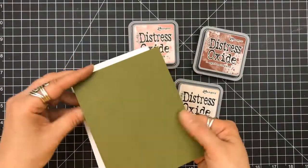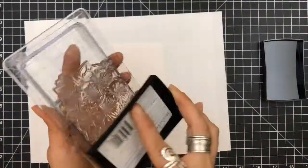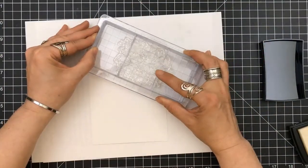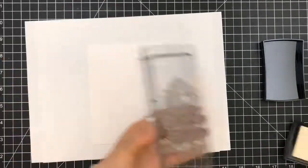I'm going to be using three Distress Oxides and I'm going to be doing my work on a piece of Bristol paper. This is measuring 6 by 4.5 because I just take a sheet and I cut it in quarters.